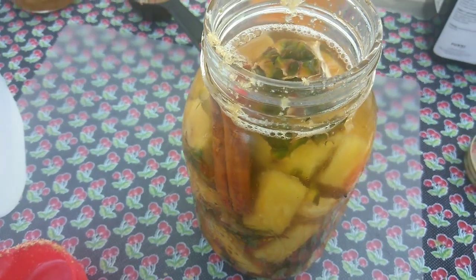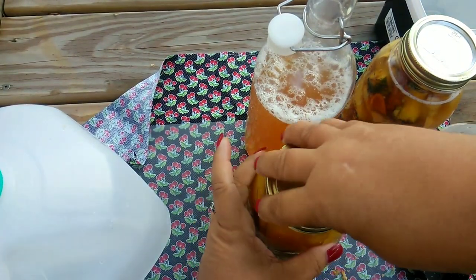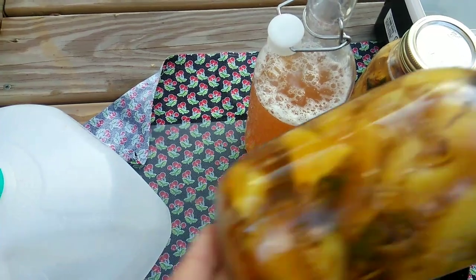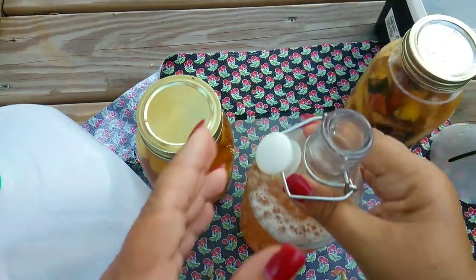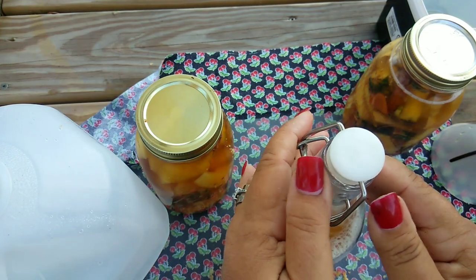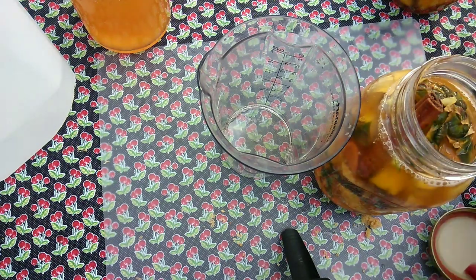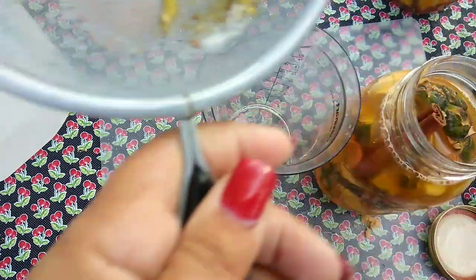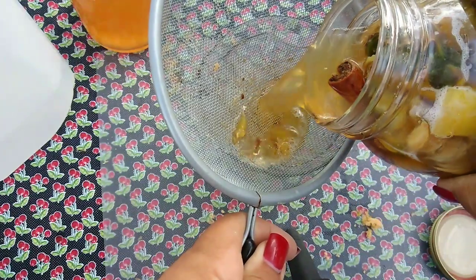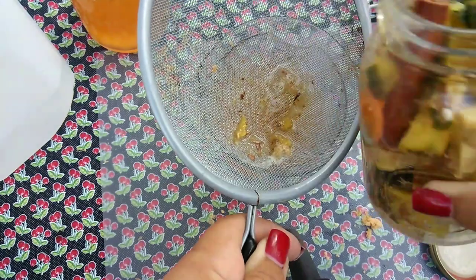I forgot to mention in the first video — use a cinnamon stick. Don't forget to shake it, and when you're done shaking, make sure you loosen the cap. It can be a ticking time bomb, and the same thing with the swing bottles — be very careful. You do not have to burp it, but be a little careful. I felt so bad when I went back and saw the packages of cinnamon sticks sitting there.